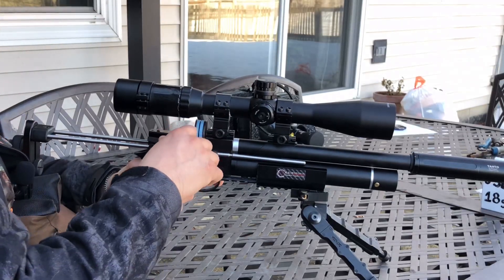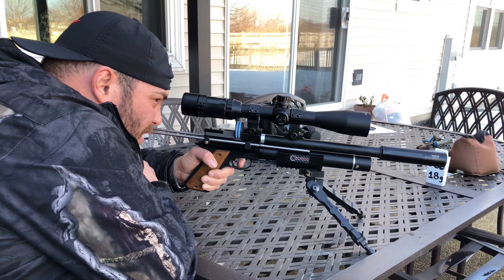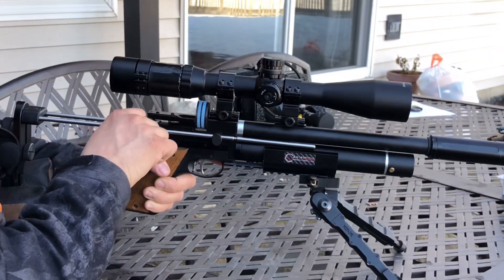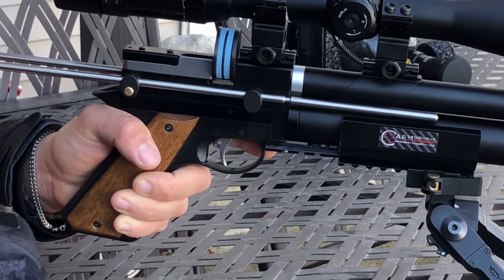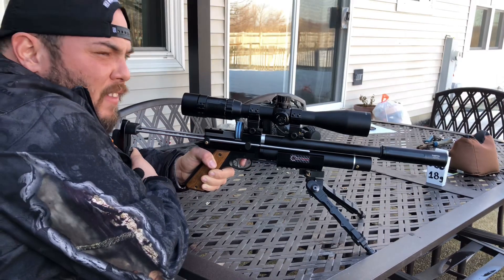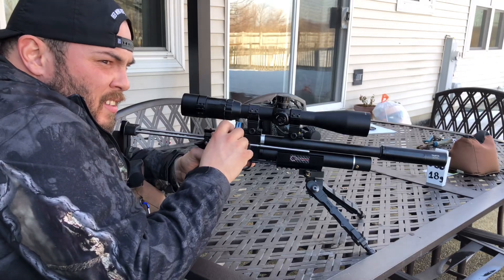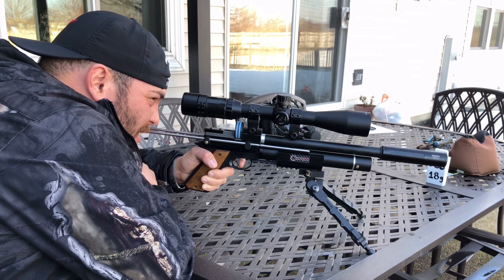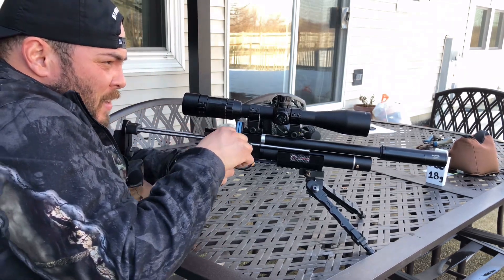It's still hitting hard right on the same spot. We got three rounds left, then two rounds left, then one round left.